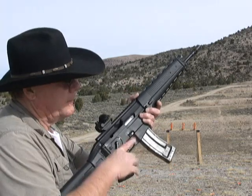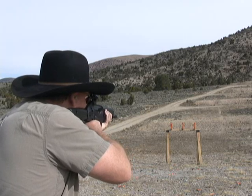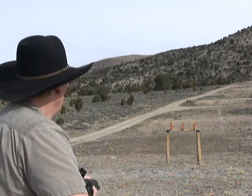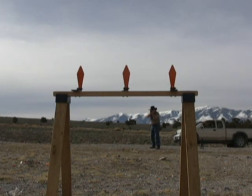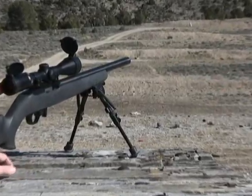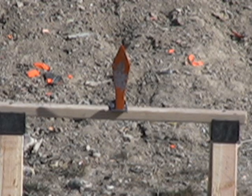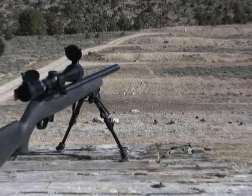Let's try a rifle with a red dot scope on it. I have one of these poppers set up at 50 yards. I'm going to zoom in and take a couple shots.